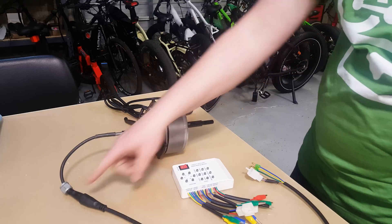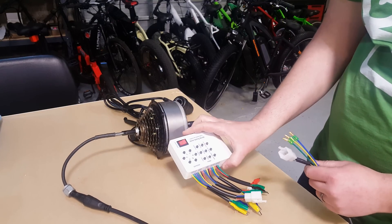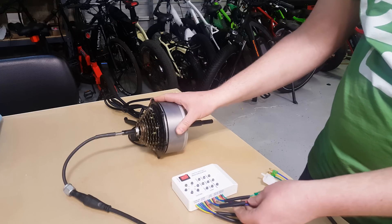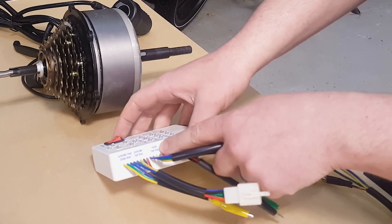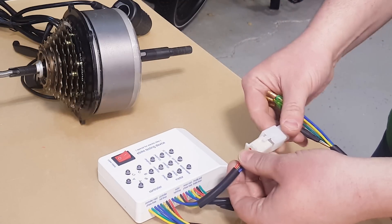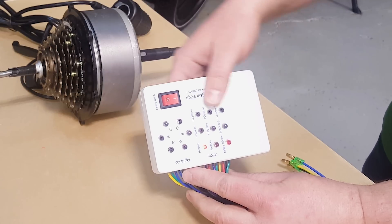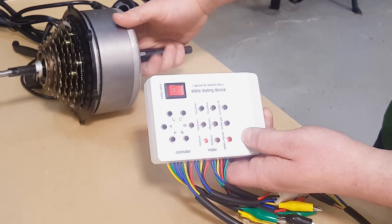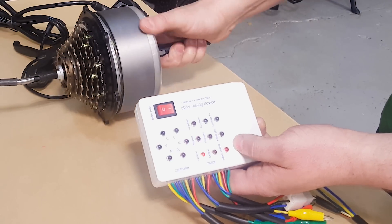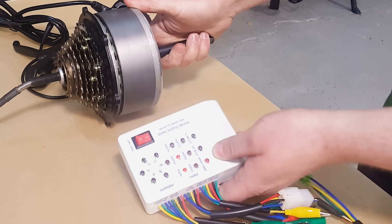I have a Bafang hub motor here, and I have an adapter to go to the more generic cable that's on this tester. Let's say I want to test the hall sensors. I don't need to have this hooked up to anything. I can find the label right here that says 'motor hall sensors,' plug that one connector in, and turn this little device on. It has a 9-volt battery inside, and you can see some lights have come on next to the motor function. If I just spin the motor over, I'll get some different lights.